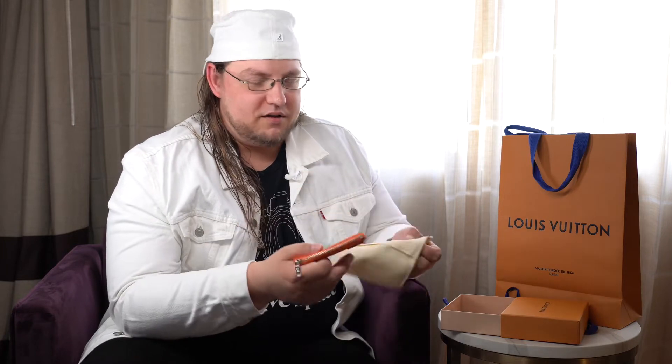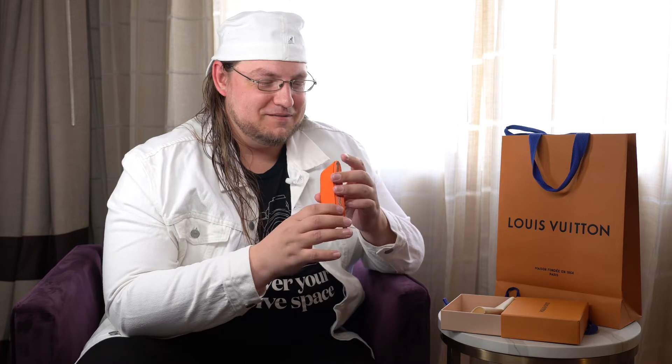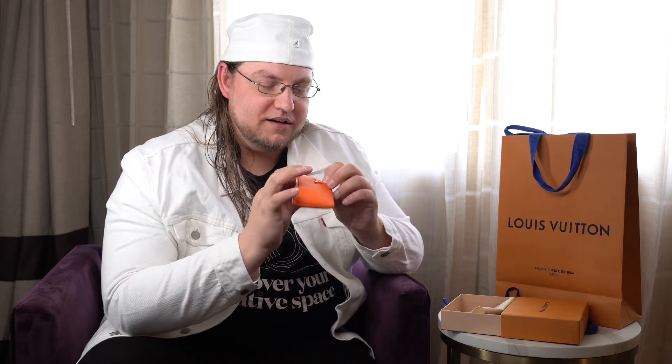Unlike being in the store where you're overwhelmed by all the other smells — perfume and everything else — here you can really smell it. It smells like premium leather. It smells good. Oh yeah, that smells amazing. Louis Vuitton, Paris, made in France — the real deal.